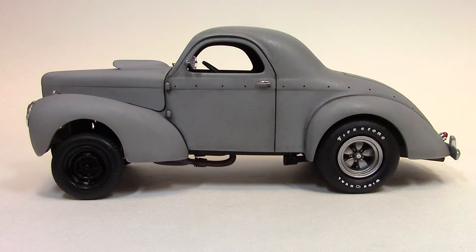Hey, this is Billy from Billy Vegas Scale Model Garage. This is a replica of the Willys used in the made-for-TV movie 'Hot Rod.' It first came out as 'Hot Rod' in 1979. Hot Rod Magazine had a problem with that, so later on the video came out as 'Rebel of the Road.'